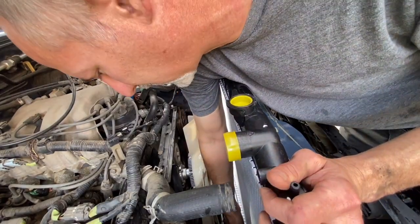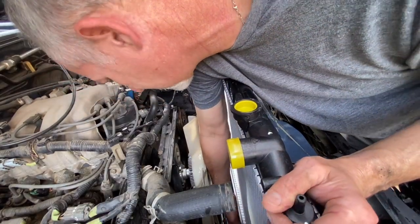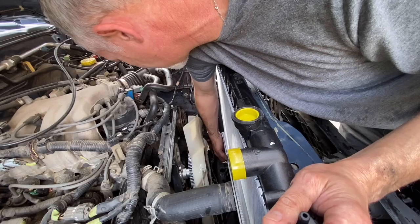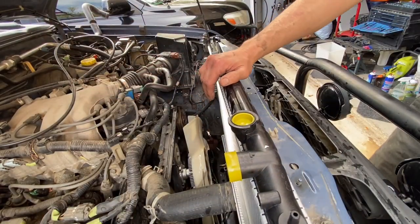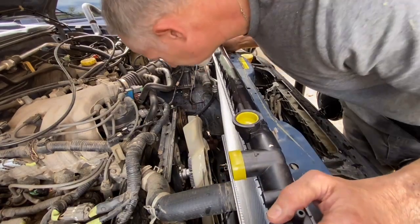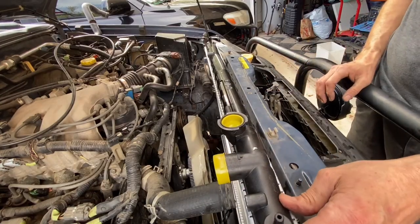I'm going to feel down there and see if the grommets lined up. There's one lined up and the other's lined up - perfect. It appears to be taller than my old radiator.